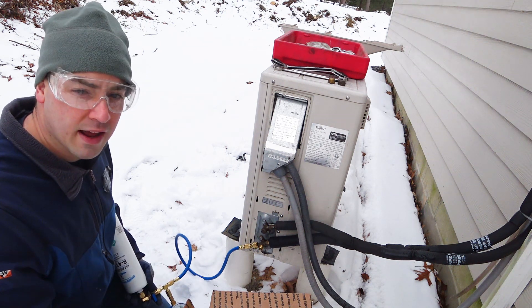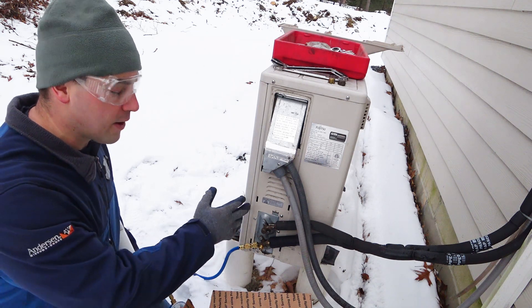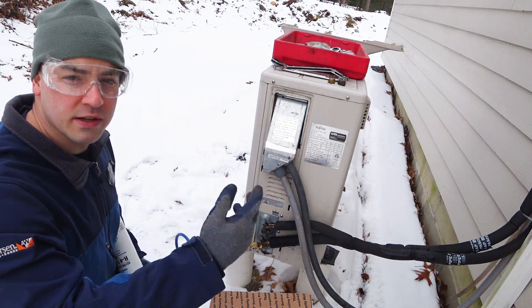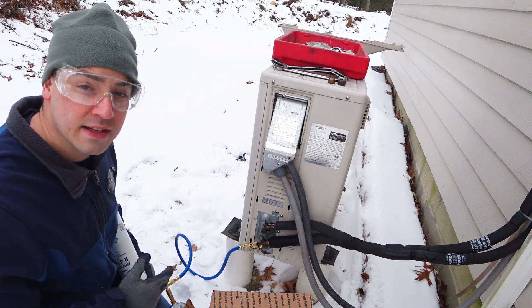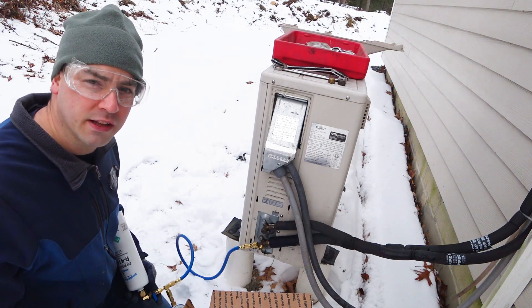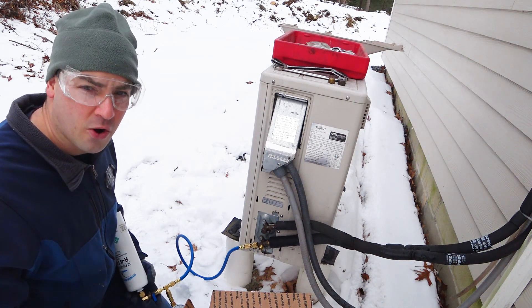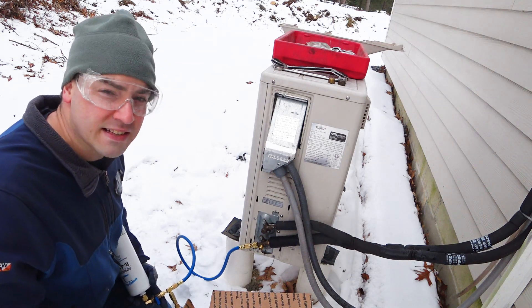Now you could argue that it does heating, and that's true. If you have a COP of three, you're getting three units of heat energy for every one unit of electricity you put into it — that sounds like a great deal. But when you're sitting on the couch in the living room and this thing goes into defrost mode, it hits you with cold air. That doesn't feel great.